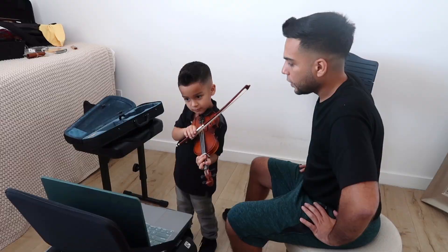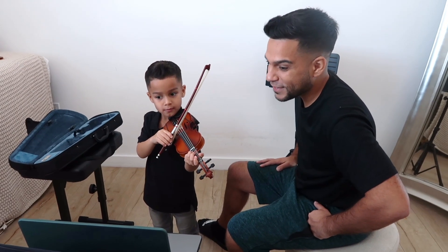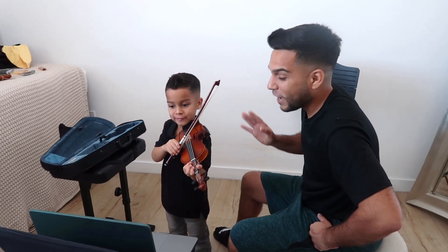Okay, so can I hear the piece that you have ready? Yeah, I'm going to do the prelude then. Oh, you want to do professional? Okay, let's hear it. Alright, go ahead and do it.